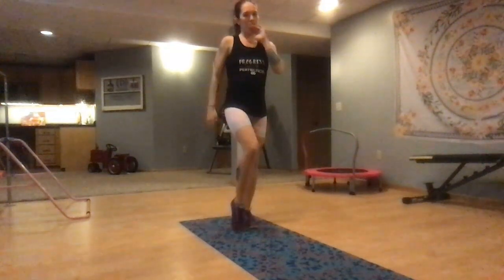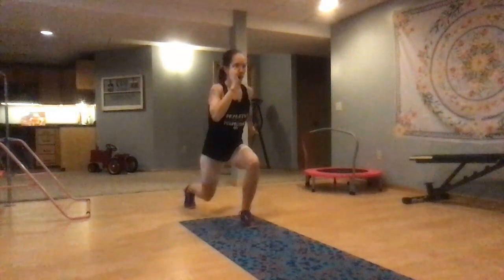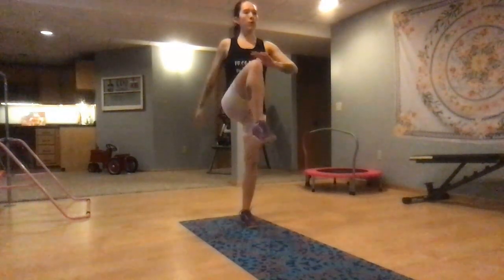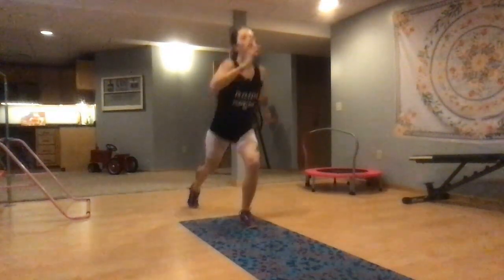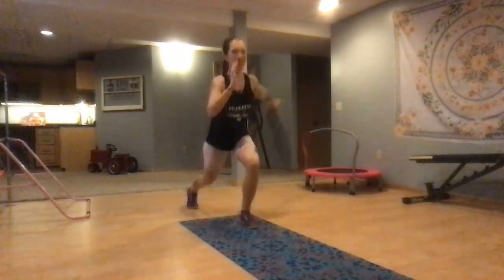We're going to take that into a knee drive if you're ready, if you have the balance. Back, drive. If you're not ready for that, keep it with the reverse lunges. 10 seconds, we're going to switch legs. You got this, keep it up.